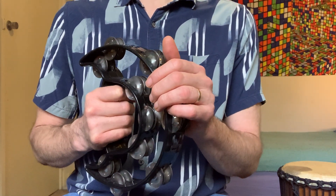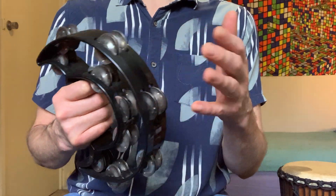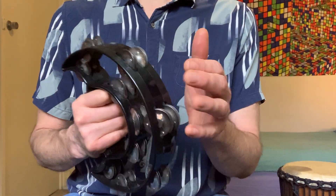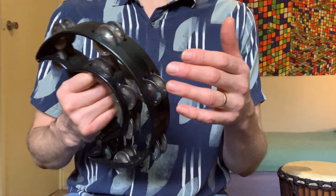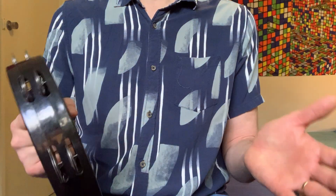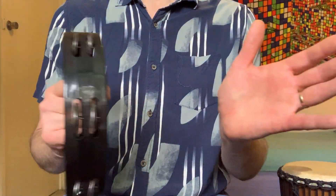One, two, three, four. One, two, three, four. One, two, three, four. Last one — two, three, four.